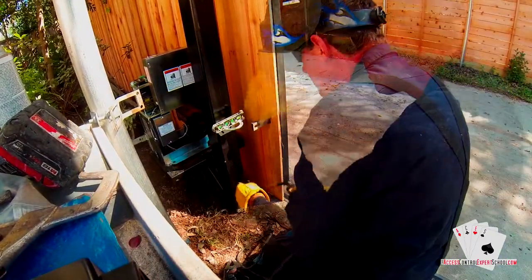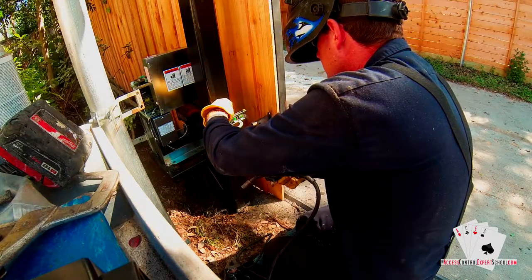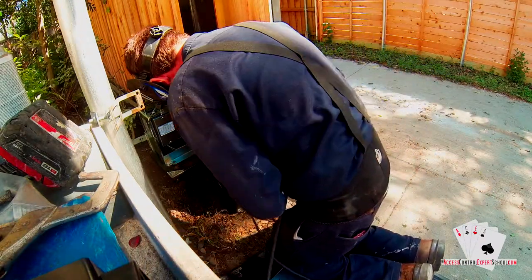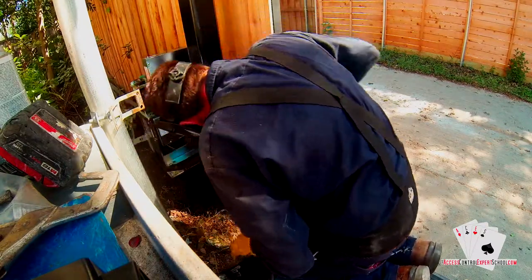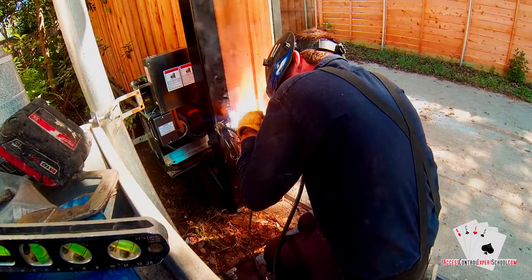After we tack weld it, we're going to make sure that we're level left to right. This accomplishes a couple of things including cosmetics. The main thing is you want to make sure that it is level left to right so you're not out of alignment with the gate. After we weld it and get it aligned, we're going to go ahead and burn it in.